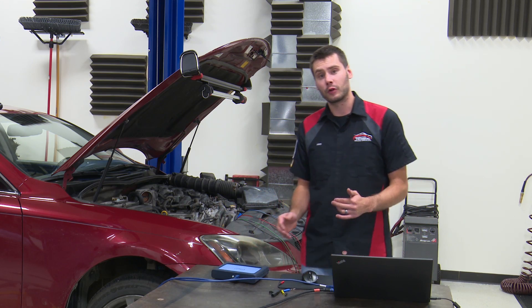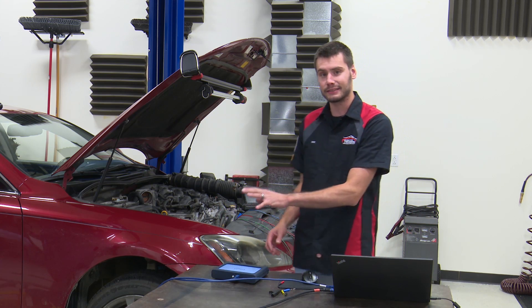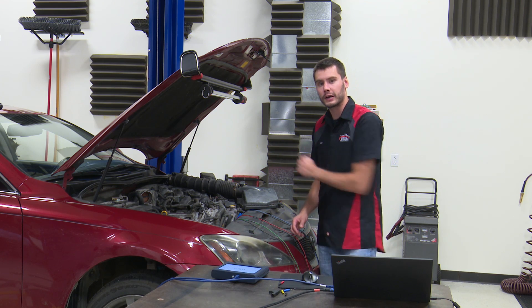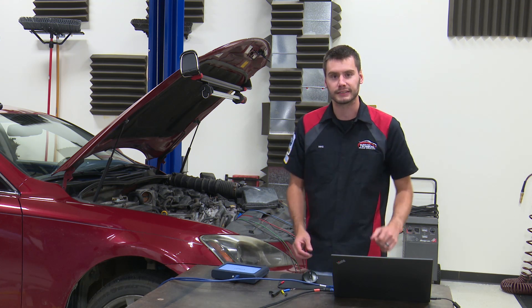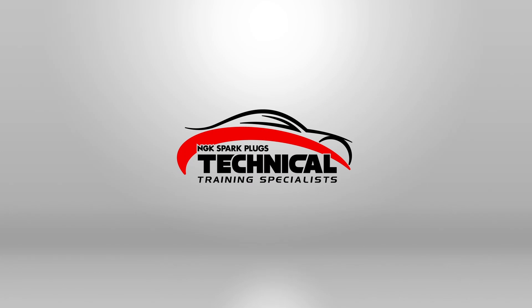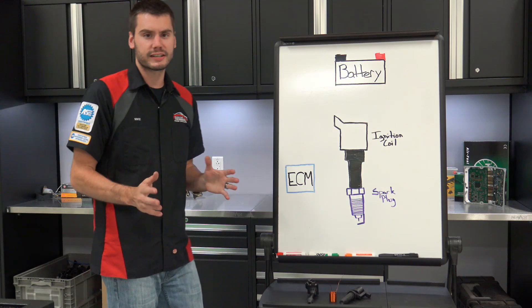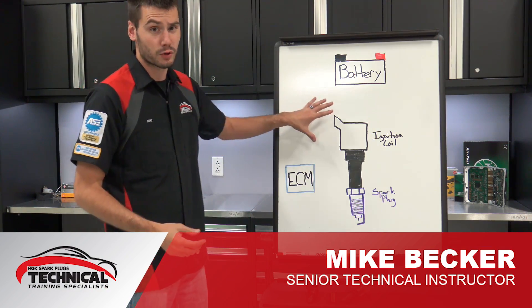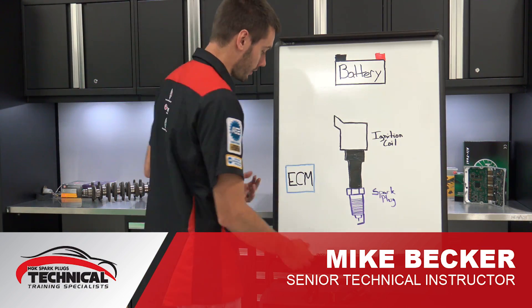Hey, welcome. Today we're going to be performing some advanced level testing using a lab scope to take a look at a smart four-wire ignition coil on this Lexus sitting here beside me. Before we actually get to hooking up the lab scope on the car, let's just quickly go through what it is that we're really going to be looking for on here.